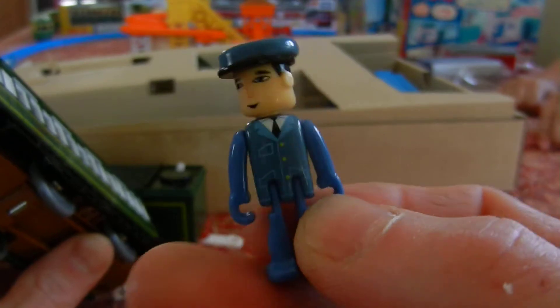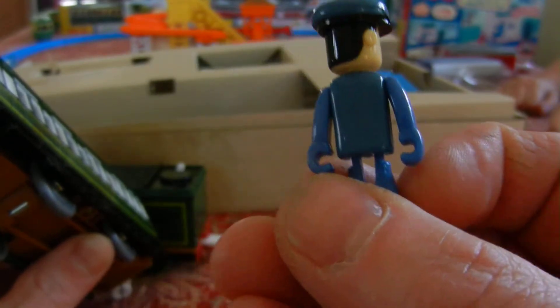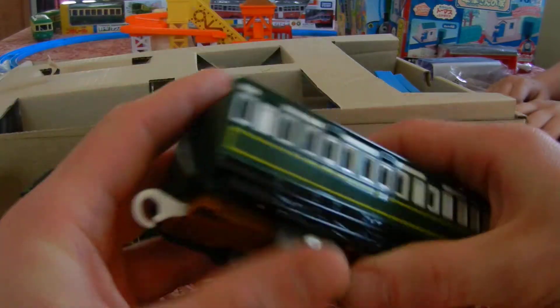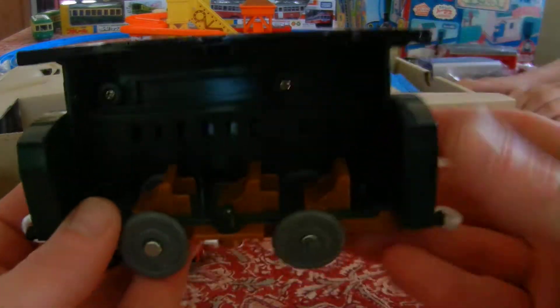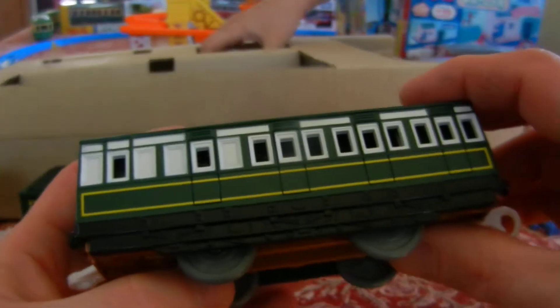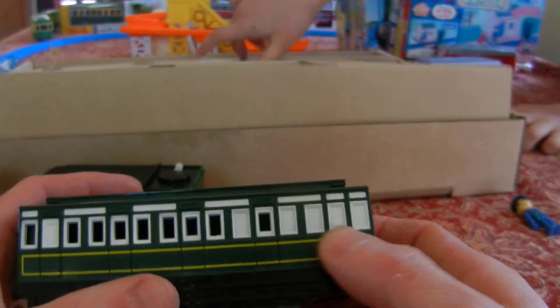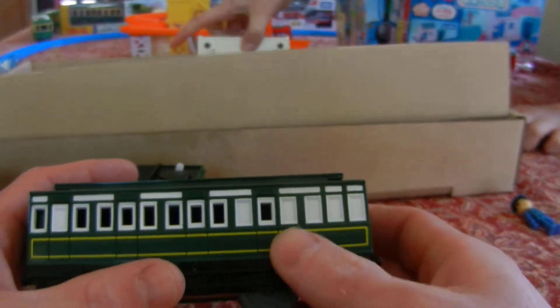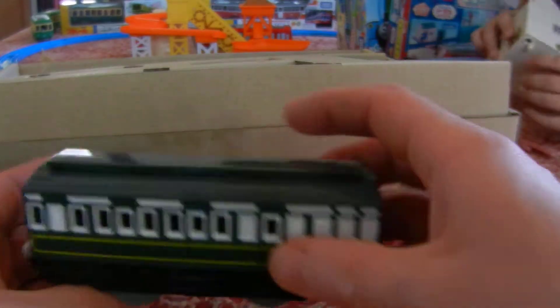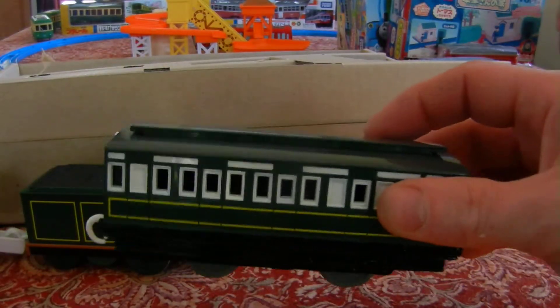Here's the conductor — or someone. Can't read Japanese. It says who it is on the front of the box. But here is the special car. From what UC Weapon was saying, the back part doesn't have open windows. Because it has a brake van built into it. Whoa!